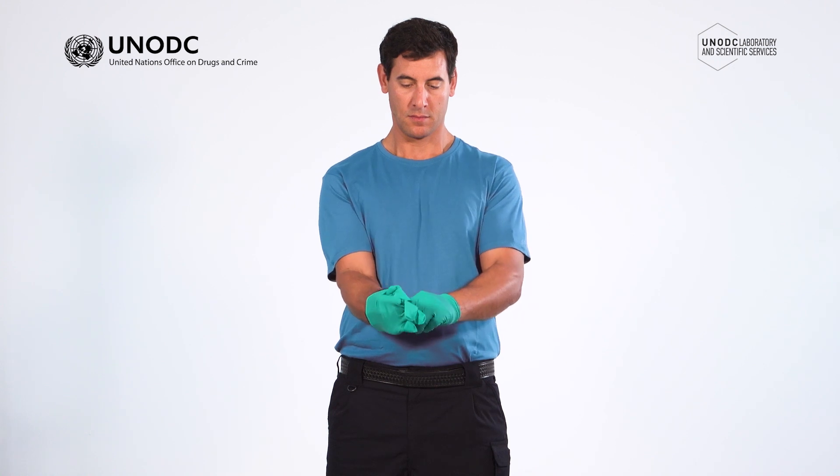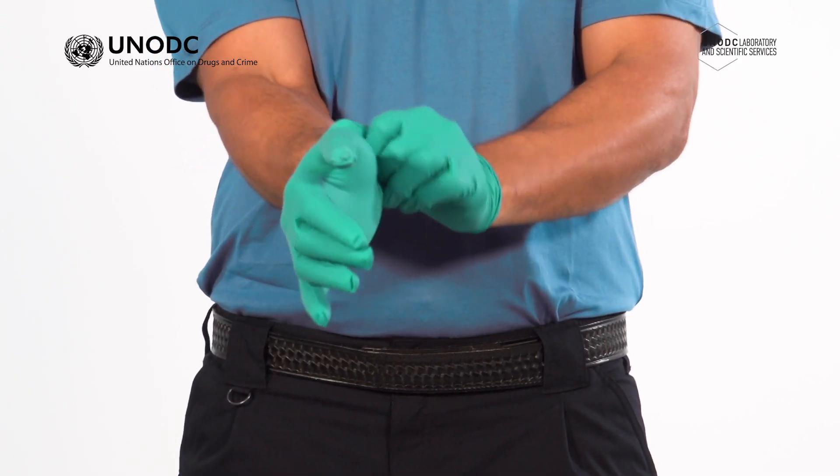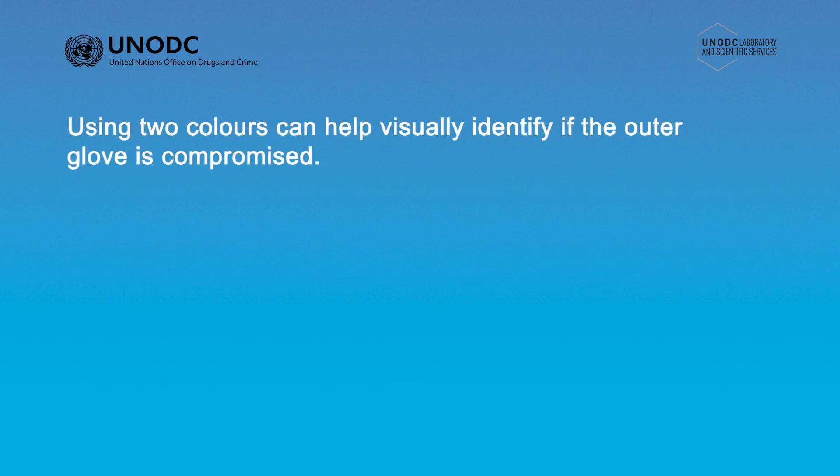When wearing a second pair of gloves, you must pay attention to the fit and sizing and make sure it's appropriate. If the gloves are too loose, the inner glove can easily come off when you remove the outer glove. It is not always possible to have two sets of gloves in different colors as shown here, but using two colors can help visually identify if the outer glove is compromised.